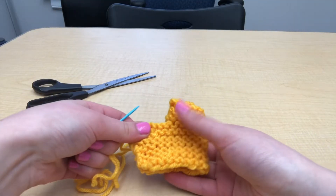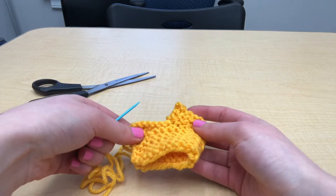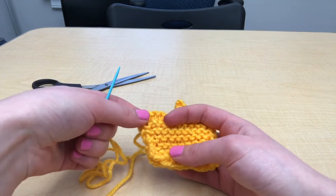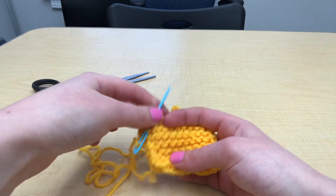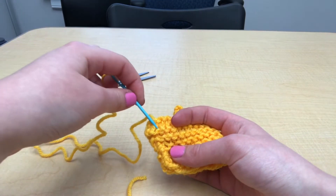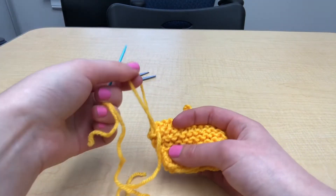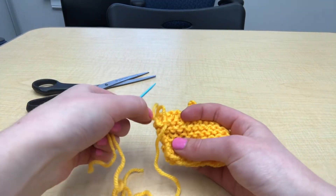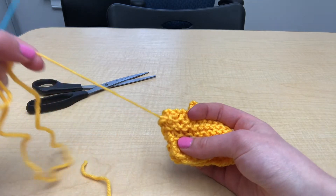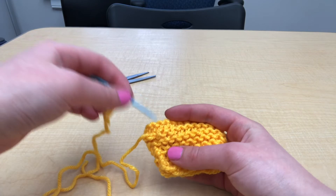Once you've finished your seam, you're going to want to fasten your yarn off before you cut it. I've just flipped my basket inside out and pulled my yarn through to the inside. You have a couple of choices for how you want to do this. If you'd like to just tie a knot, that's completely fine. Pull your yarn into a stitch just to secure it initially, then go into the stitch and this will form a loop. Put your needle through it, making a knot with that yarn. If you wanted to make a couple more knots and cut your yarn, that's completely fine.